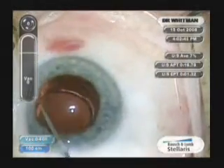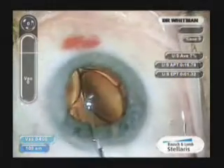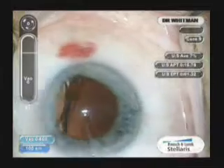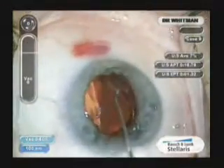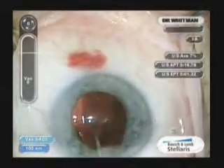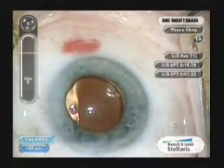All we need to do, because it is such a user-friendly optic and lens implant, is simply turn it over with the second instrument — this happens to be a Conor wand. Simply by pressing centrally on the optic, everything goes back in the bag and centers nicely. Here we go.